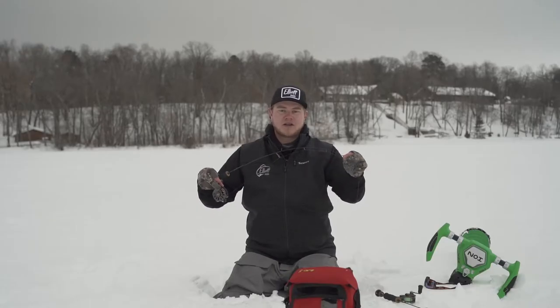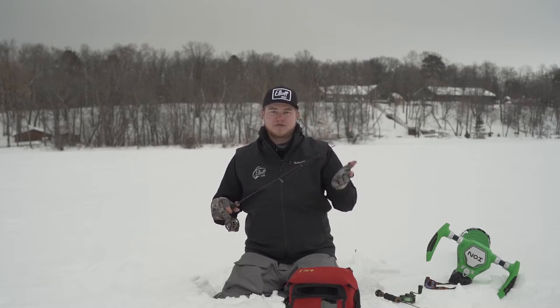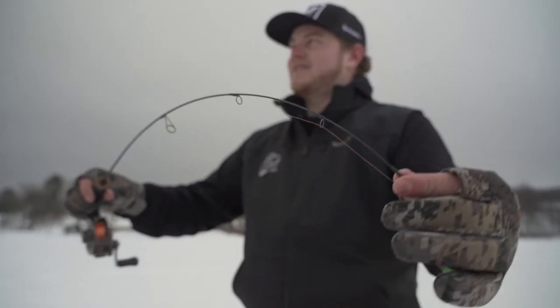It's super parabolic, so when you are fishing deep-water crappies and they tend to do that big head shake coming from deep depth, this rod will play with those head shakes and keep them pinned with that paper mouth all the way up to the surface.